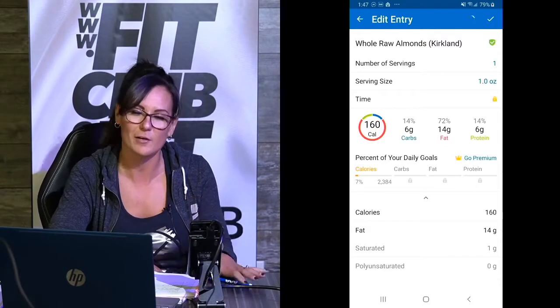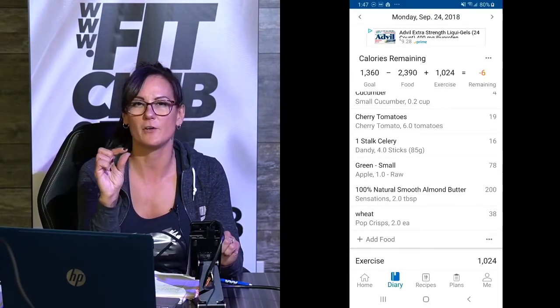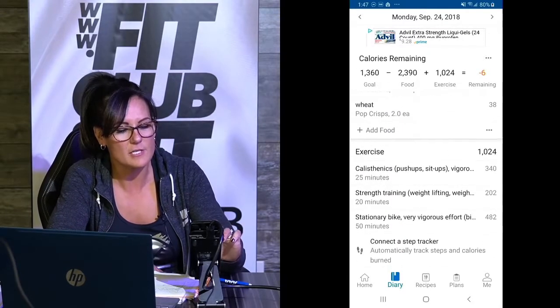Snacks — this is where I always go wrong. I had almonds: one ounce of almonds is about 24 almonds. I can easily crush a bag, but I counted them out and this is all I ate this day. Cranberries — I scanned the bag. Cucumbers — I guessed 0.2 of a cup, cut it up for my snack. Cherry tomatoes — six tomatoes, only 19 calories, but you can see there's a lot of carbs. Celery — four sticks. Apple and almond butter and pop crisps, which were like a thinner rice cake. So all that, plus my exercise — this is your diary of your whole day: breakfast, lunch, dinner, snacks, and exercise.